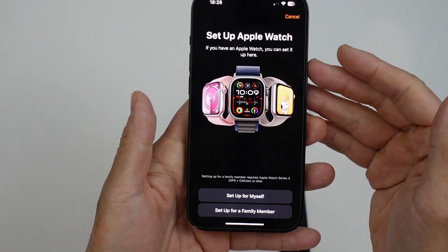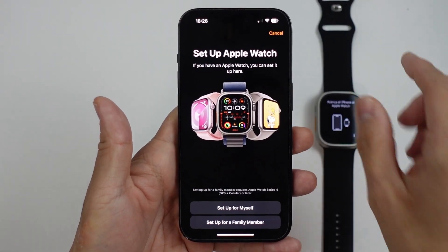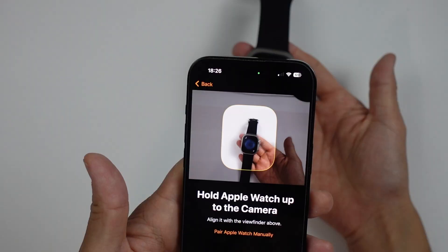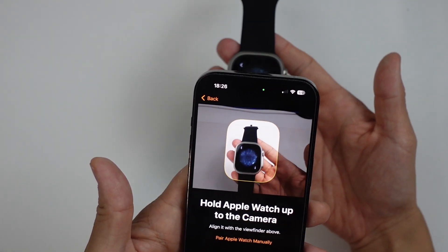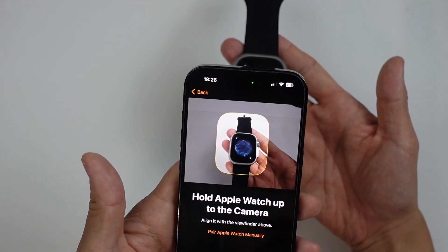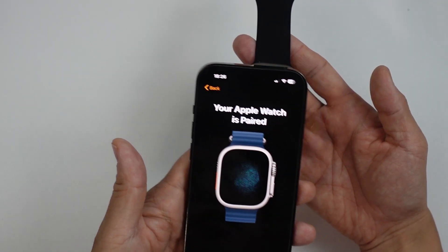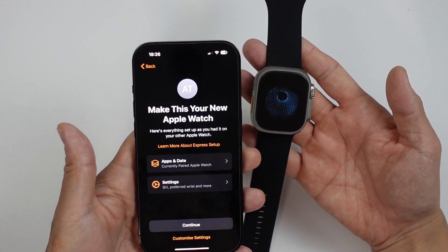It's saying here we're going to set up the Apple Watch. So we're going to set up for myself, and then we're going to hold up the Apple Watch to the camera. This is going to detect the pattern on the camera itself. We can get a bit closer — just get this together. And it says here: your Apple Watch is paired.